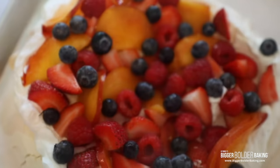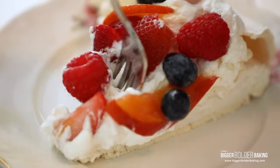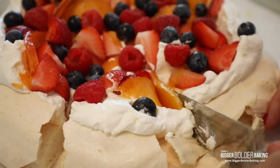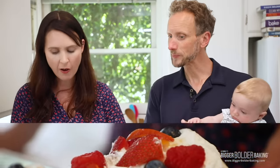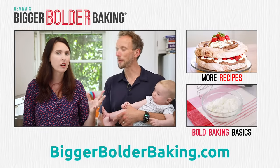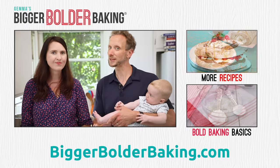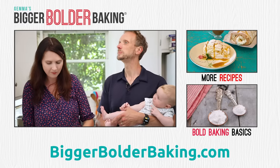An impressive dessert like pavlova is just begging to be shared. Kevin, look what I made you! How can this dessert be creamy and crunchy at the same time? So sweet, so delicious, and the fruit just makes it. All you need are my five steps — follow them and you will have the perfect pavlova, crispy on the outside, fluffy in the middle. Absolutely delicious. Give it a go, Bold Bakers, let us know what you think, and we'll see you back here again pretty soon.